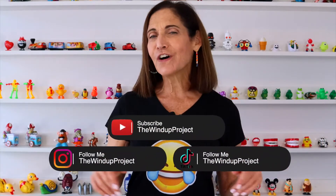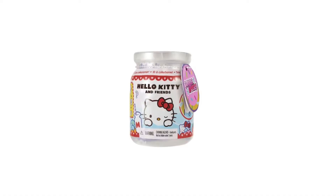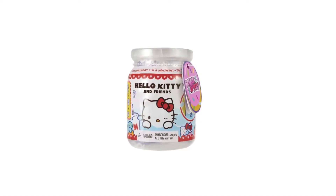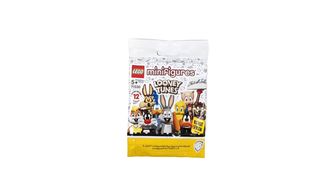If you want to have more fun and joy and laughter and bring out that inner child, please subscribe to my channel. Last week I opened up this Hello Kitty surprise, this Real Little surprise, and this Looney Tunes minifigure.